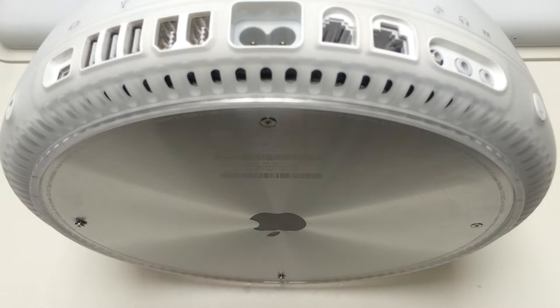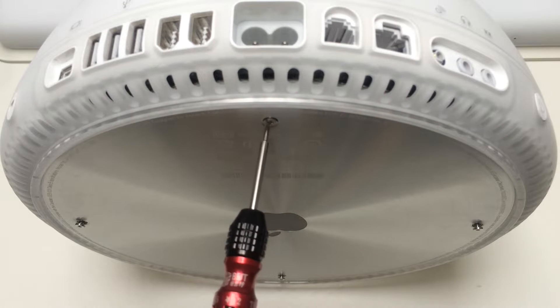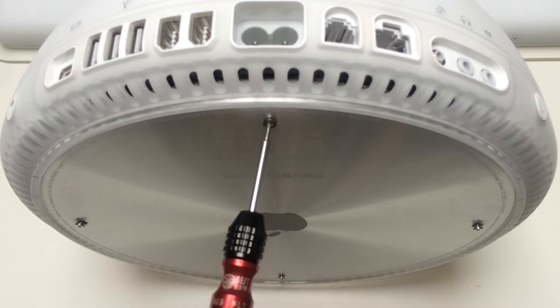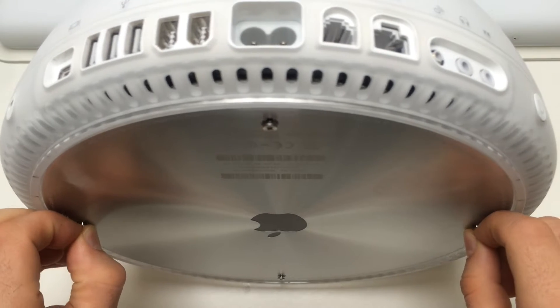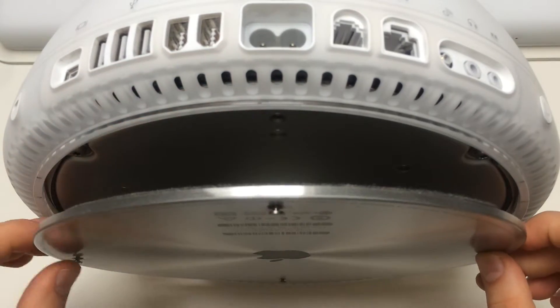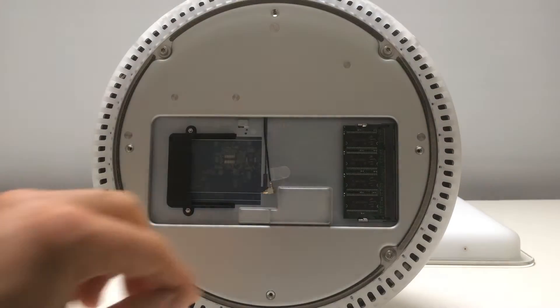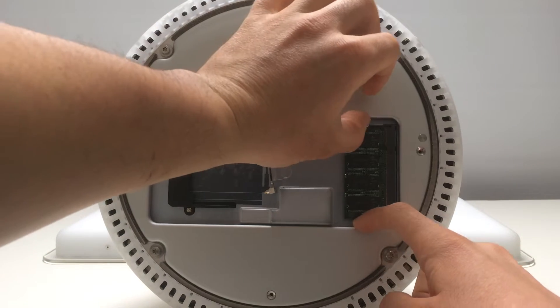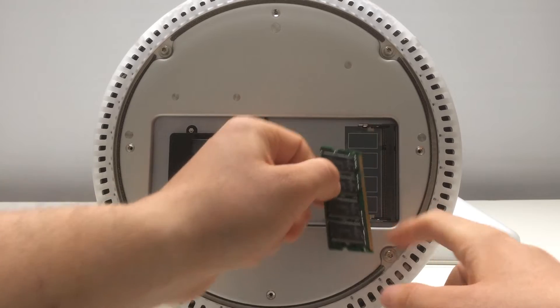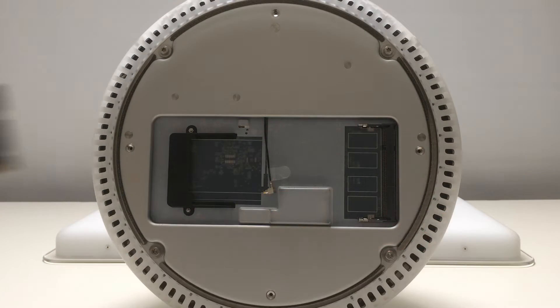The great thing about this iMac is that it comes apart really easily. To remove the bottom you must remove 4 short screws, which are attached to the bottom plate so you don't lose them. The first things you will see are 2 user-upgradeable components: the Airport card slot and RAM slot. Now we can remove the old memory and add a new one, and also install the Airport Extreme card right away so we can get Wi-Fi.